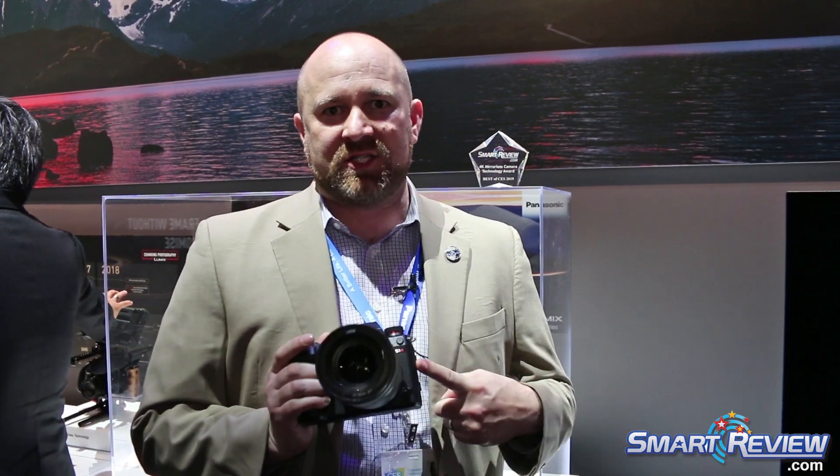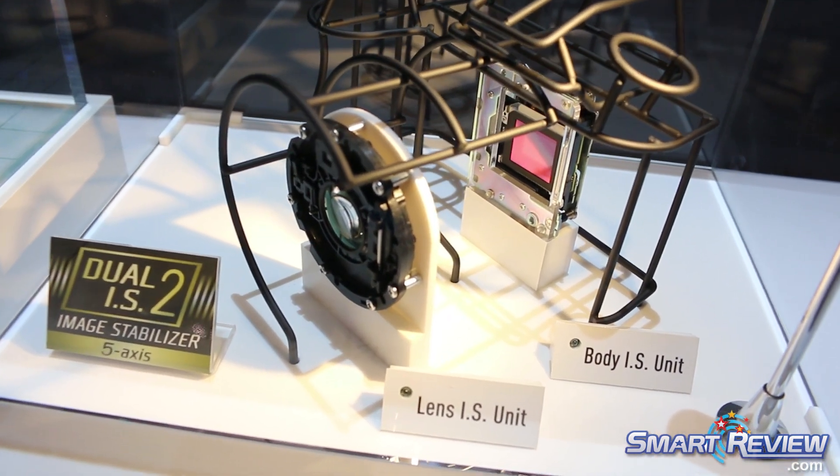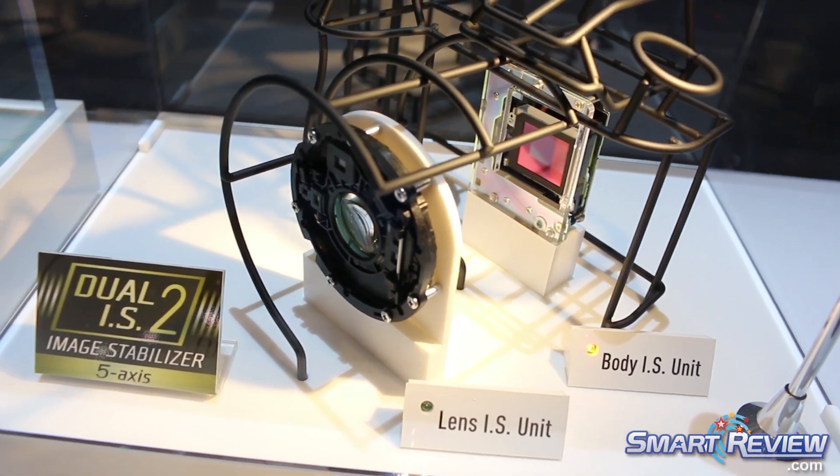The difference between the two: one of them is 47 megapixel — that's the S1R — and the other camera is 24 megapixel. Both cameras record video in 4K up to 60 frames per second. Both cameras include our dual IS function, which has a stabilizer in the lens and a stabilizer in the body, giving you incredibly stable video and photography.